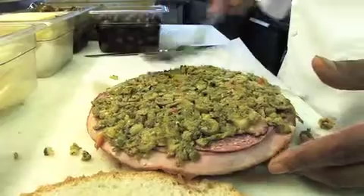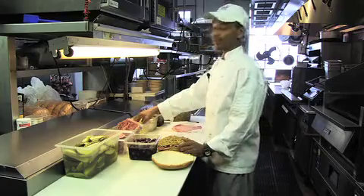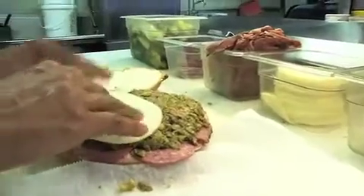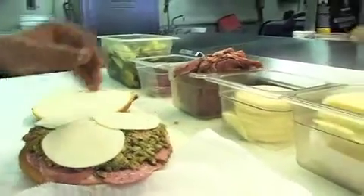You want to cover the whole top of the sandwich. Then next we add our provolone, followed by about three slices of Swiss.